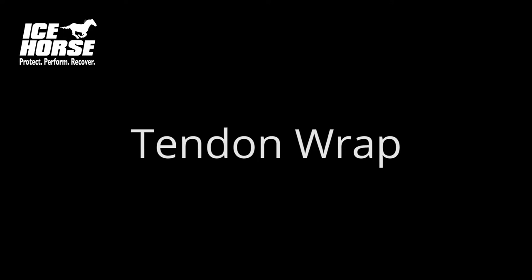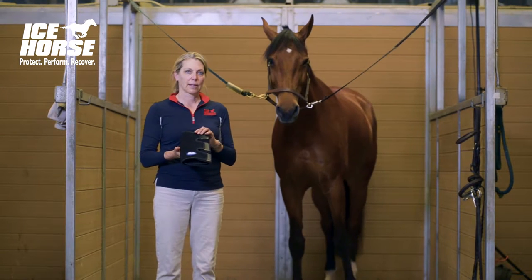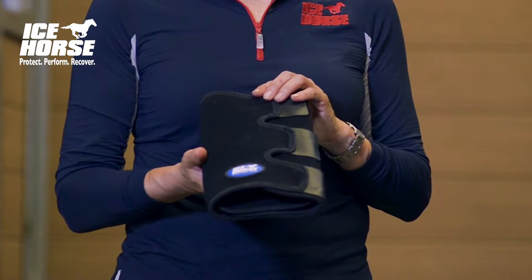This is the Icehorse Tendon Wrap. This is an easy to use wrap for treating tendon injuries, suspensory problems, or for general all-purpose use after exercise.